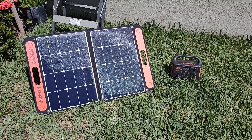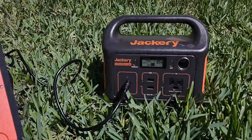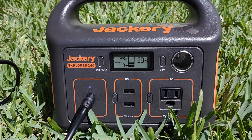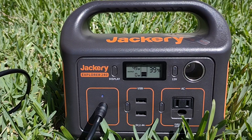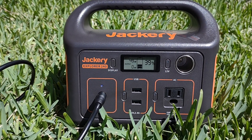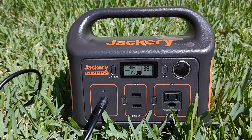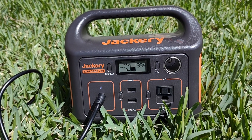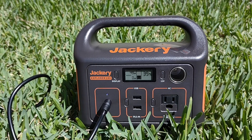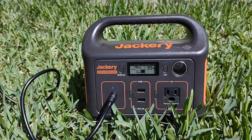This is really worth it for the money. Right now it's at 39% and it's charging at 49 watts. It's really humid right now — it's 11:21 a.m. and I think it's probably like 89°F right now.